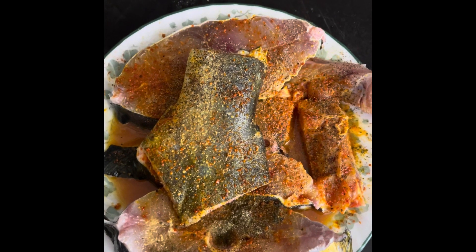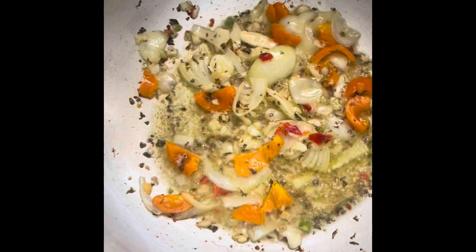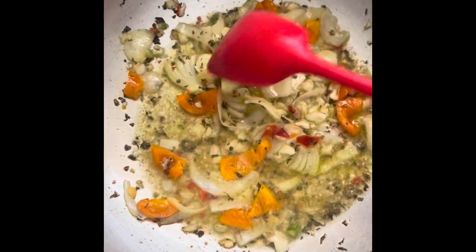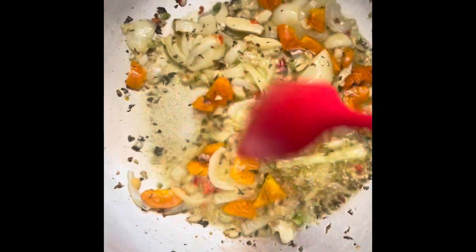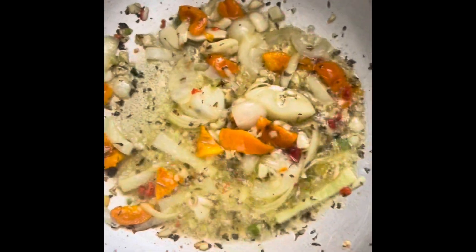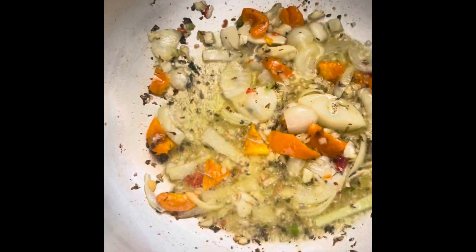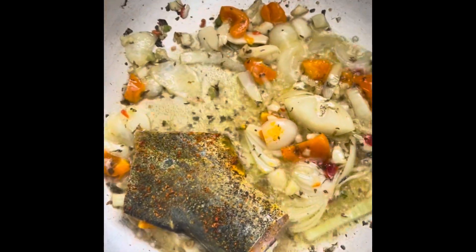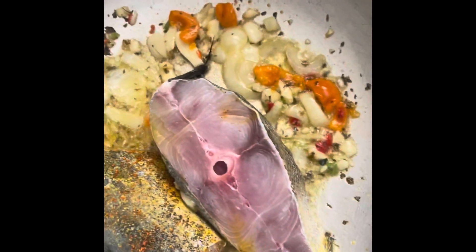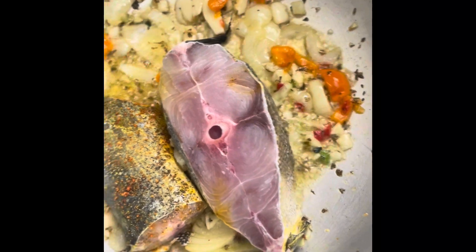Hey YouTube, today I'm going to cook mahi mahi. First, here I'm sautéing some onions, garlic, yellow bell peppers, green — a few pieces of green bell pepper, parsley flakes — and then I'm just going to add the pieces of mahi mahi. We've already steamed them.